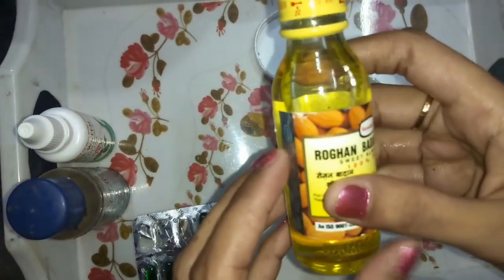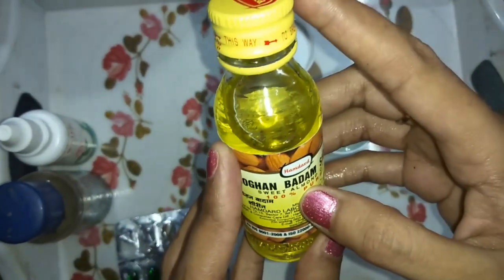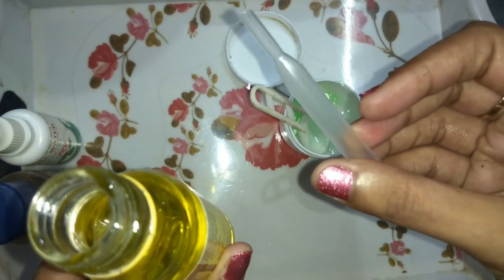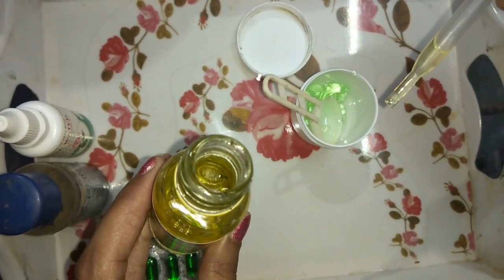After that, I am taking Rogan Badam Oil (sweet almond oil). Don't use the hair version on your face — the face and hair versions are different. I am using a dropper and will add three drops. Three drops is enough.